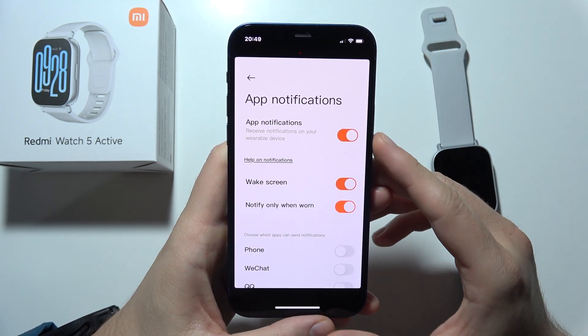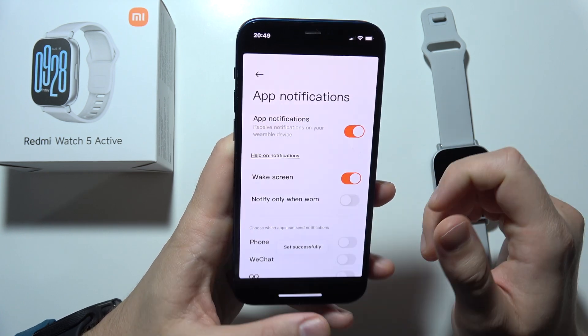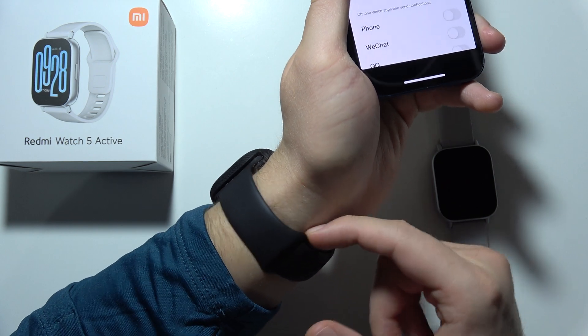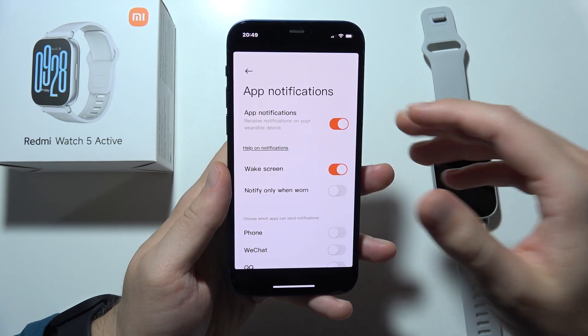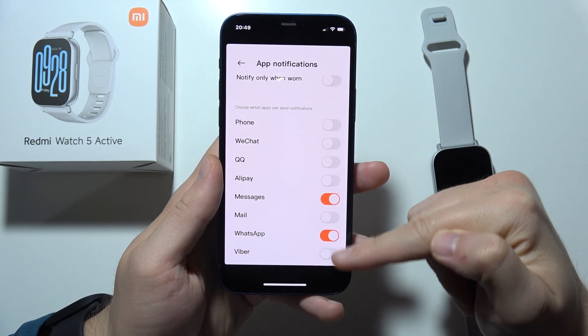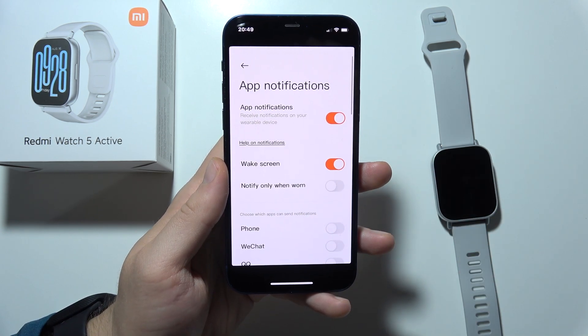If it is not working for you, then you should actually turn off the notification when worn. Sometimes when you have tattoos on your wrist, or a lot of hairs, or when the sensor doesn't stick properly with your skin, you will not receive notifications. So be sure to turn on notifications for any application that you want, and also disable this function. Thanks for watching.